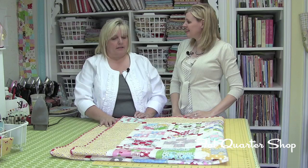Hi, I'm Kimberly with the Fat Quarter Shop and today we're in Lori Holt's beautiful studio and we're going to talk about her beautiful Farmer's Wife quilt and how it led to her Quilty Barn Along on her blog, Bee in My Bonnet. So Lori, tell me about this quilt.